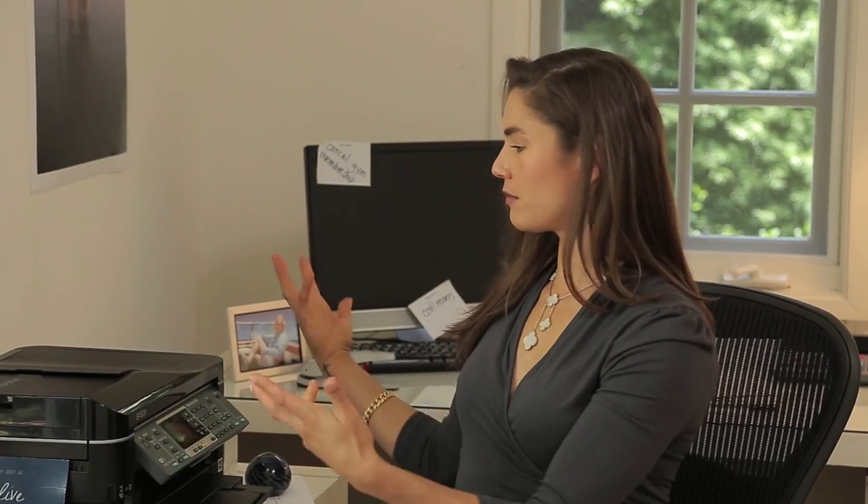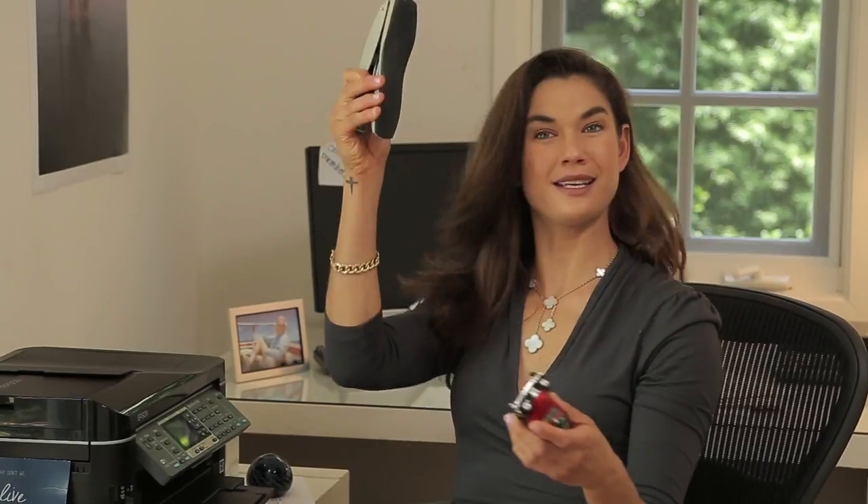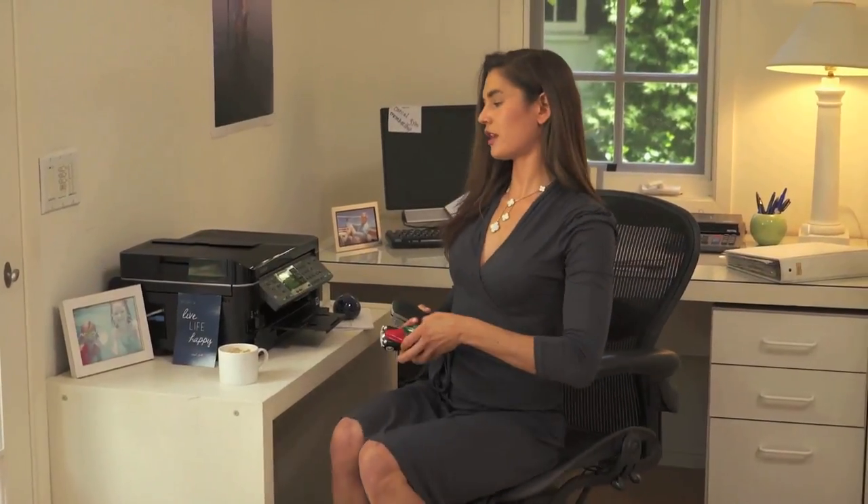The next exercise again requires some equipment from around the desk. I'm going to pick up a little truck and a stapler. Lean slightly forward in your chair, squeeze those abs up and in, and you're going to fly — it's a back fly, strengthening the muscles in between your shoulder blades. These are really important to strengthen because they'll keep your chest up as you work throughout the day, instead of getting that punchy computer back.